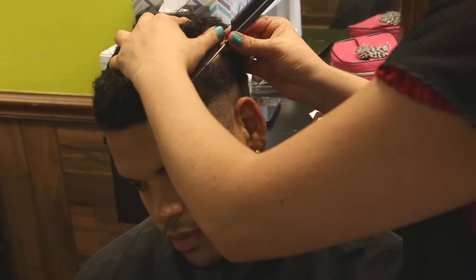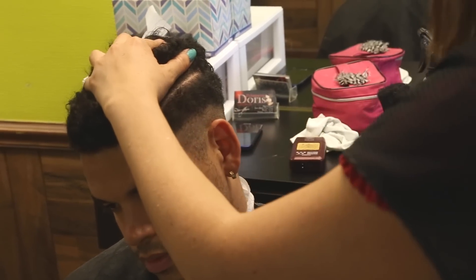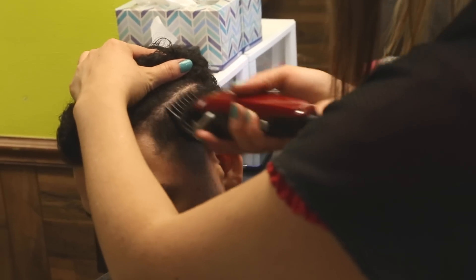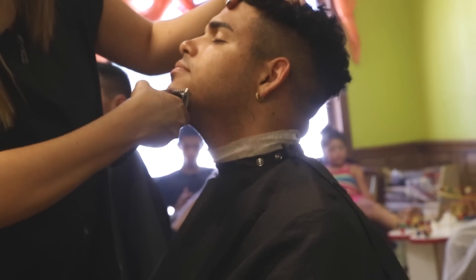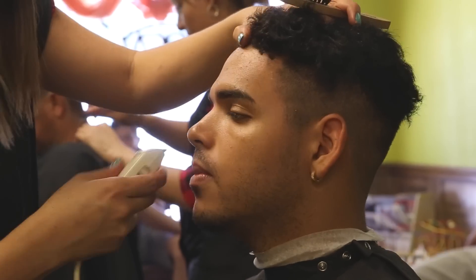I also noticed that she used a comb to part my hair. So if you're going for this high fade slash undercut type look, there's a place where your hair is sectioned off. I also requested that my beard be even, so she evened out my scruff on my chin so that everything will look even.